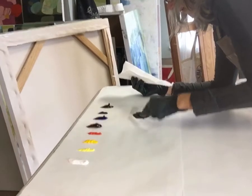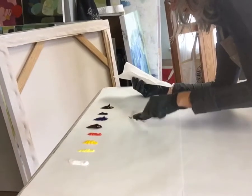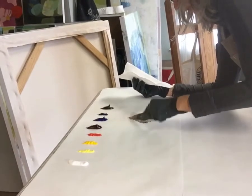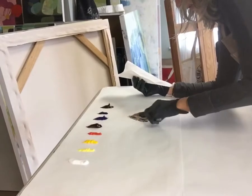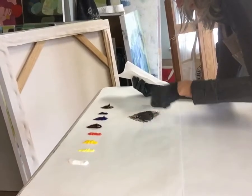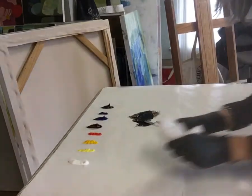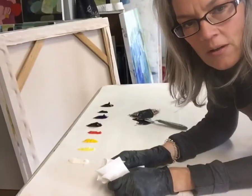This freezer paper makes it so nice to mix on — I just discovered this several months ago. There you go. And in the next video, I will show you some color mixing.